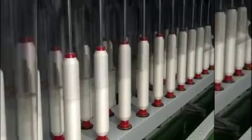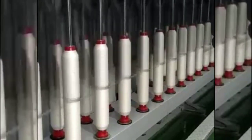The winding revolutions of the bobbin are reduced inversely to the increase in diameter of the bobbin.